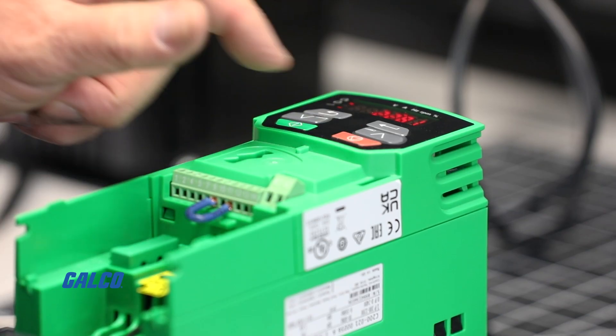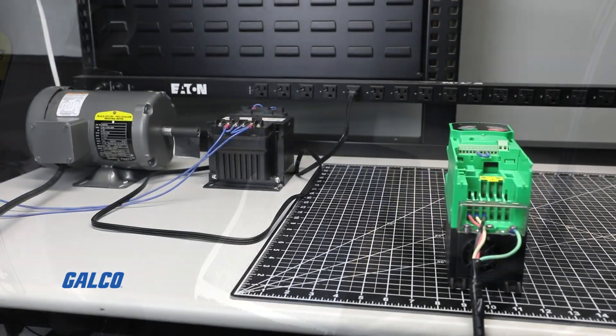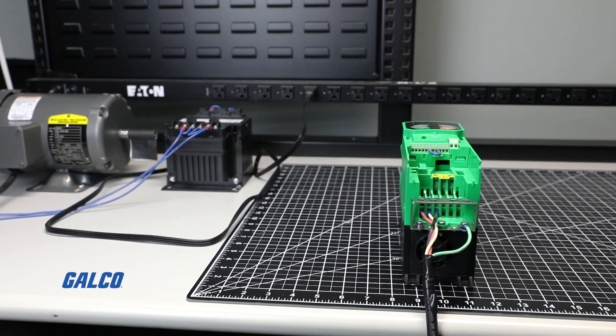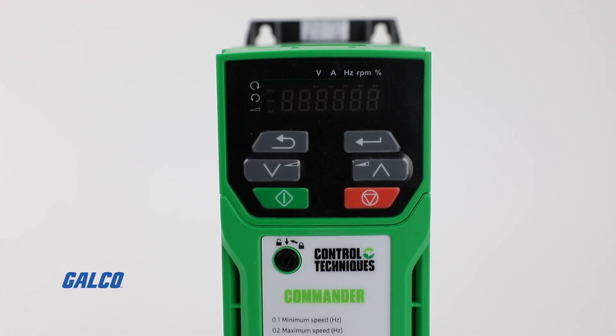Pressing the red stop reset button will decelerate the motor back down to stop. You have now successfully completed a basic startup and operation of the Control Techniques C200 AC Drive.